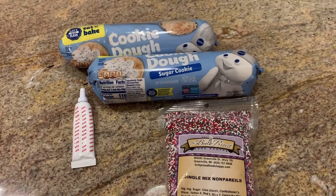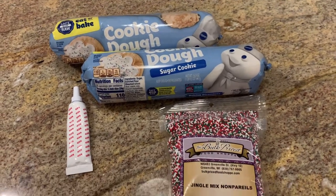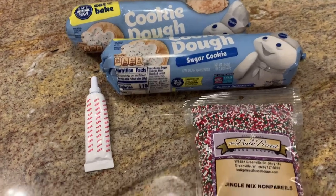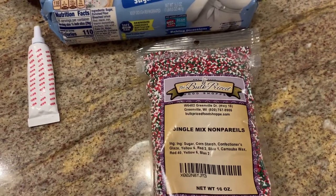For tonight I'm going to try to make some pinwheel sugar cookies. I saw these on Pinterest — they look really cute. I'm not sure how good they're going to turn out but we're going to try. We're just going to need some sugar cookie dough, some red gel food coloring, and some sprinkles.